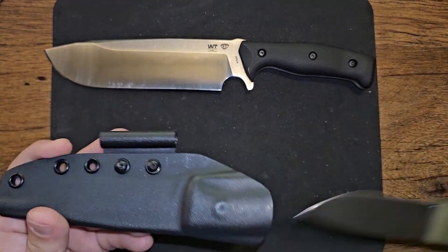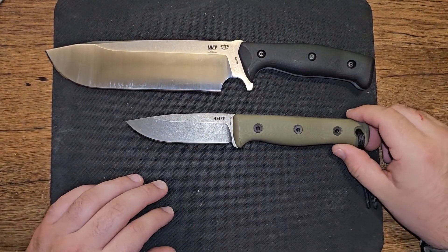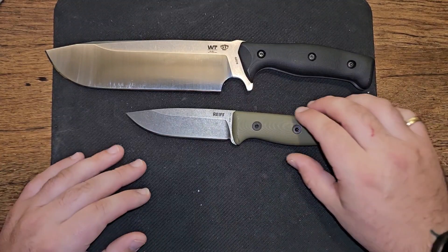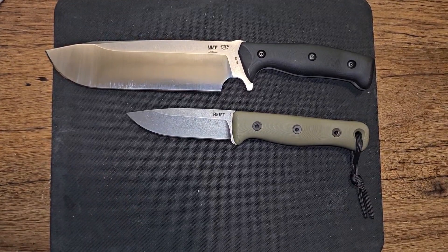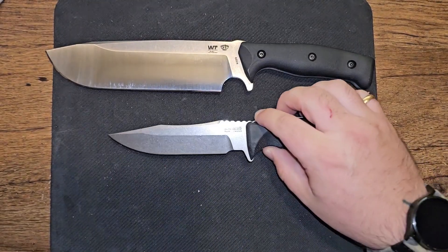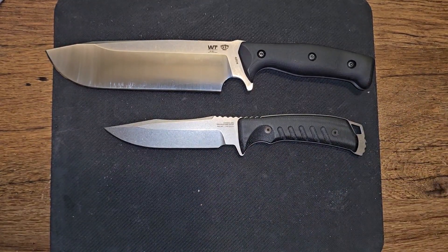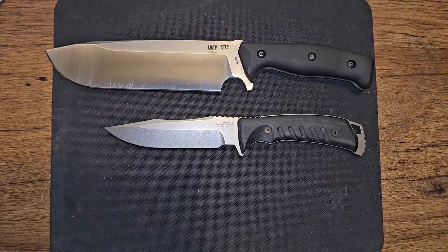I'm going to do some comparisons. I don't really have anything with me as big as it. So that's it next to a Reef F4 Bushcrafter with the four-inch blade — 3.8 inch blade, whatever it is. And then I also have with me my SOG Pillar. You can see just how massive that blade is. I'm really enjoying the size of this knife. I think it's going to be just an amazing chopper.